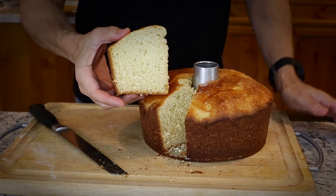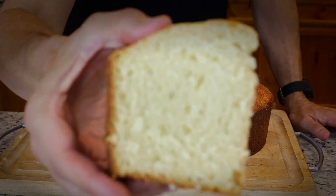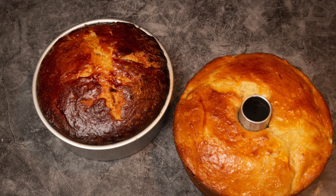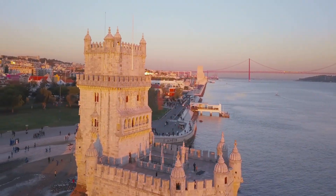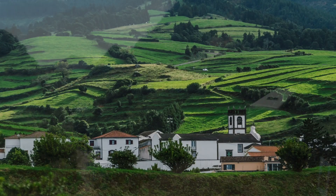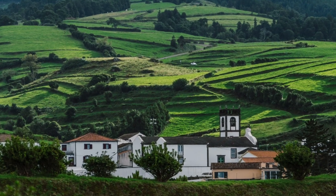That smells so good. Hey, today we're going to make Pão doce, Portuguese sweet bread. This is seen throughout Portugal from Lisbon to the islands of Madeira to the islands of Azores. Pretty simple, we'll get to it.